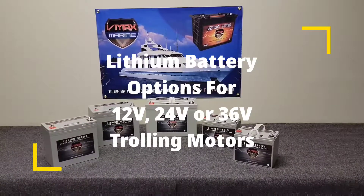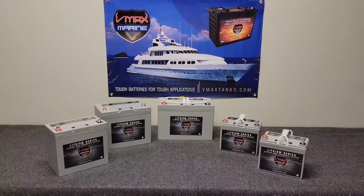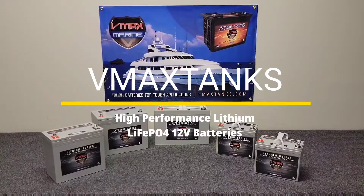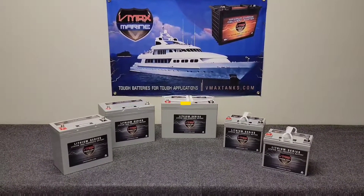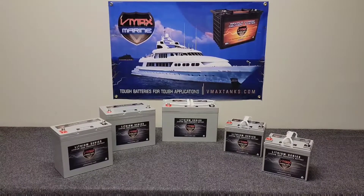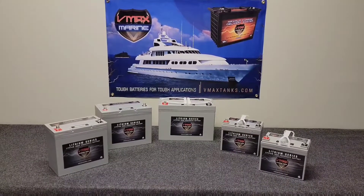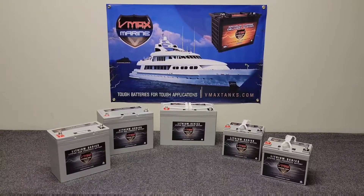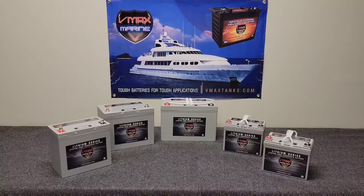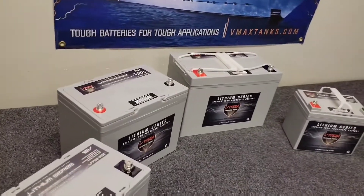Today I'd like to give you an overview of the VMAX lithium batteries. These are high-performance 12-volt lithium iron phosphate batteries, excellent for 12-volt trolling motors. They're very lightweight with a 10-year lifespan. They feature an advanced BMS system for cell balancing, temperature sensor cutoffs, and charging and discharging cutoffs. They charge much faster than a lead-acid battery and provide about 4,000 charge cycles at 90% depth of discharge.